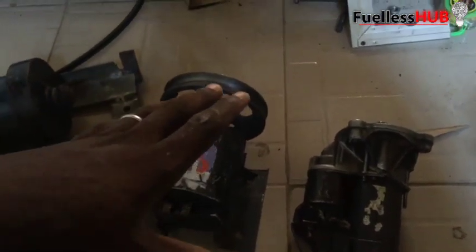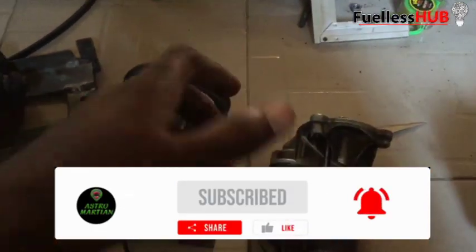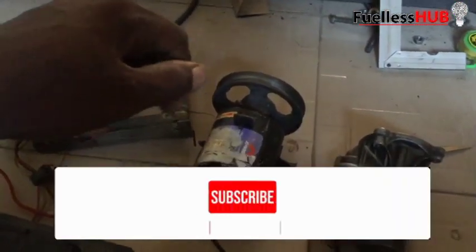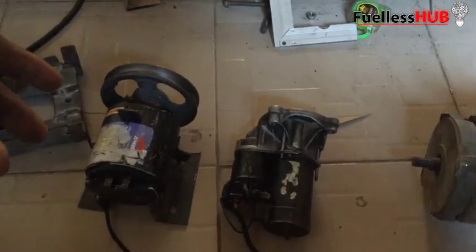If you know this video has been helpful, please subscribe and press the bell notification so you can see all my videos. I release videos from time to time. Thanks for watching — see you in my next video.